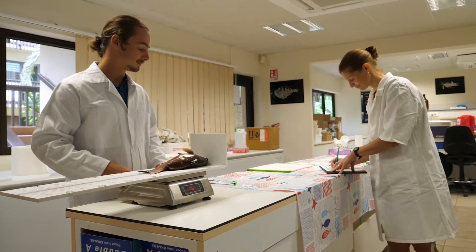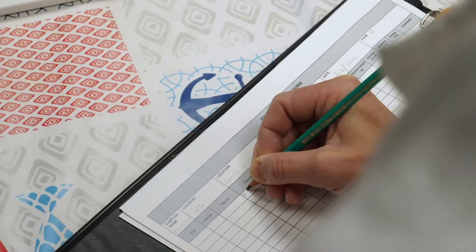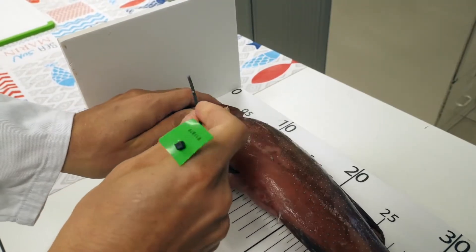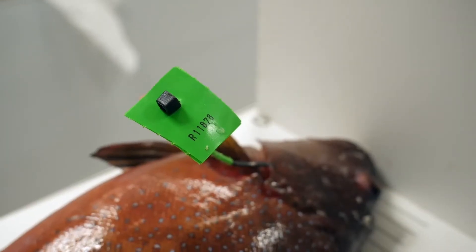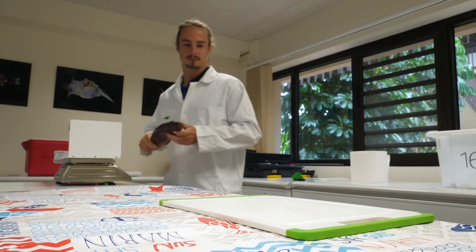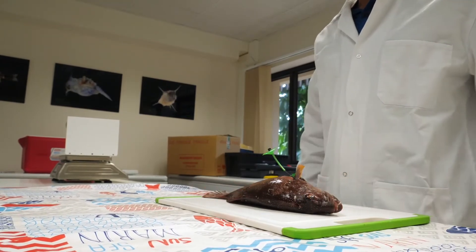At this point, the person responsible for completing the biological sampling form enters the name of the species, the weight and size, and assigns it an identification tag. Place the tag in a location where it will not be lost — for example, by placing a cable tie in the gills. After the fish has been weighed, measured, and tagged, it is ready to be dissected.